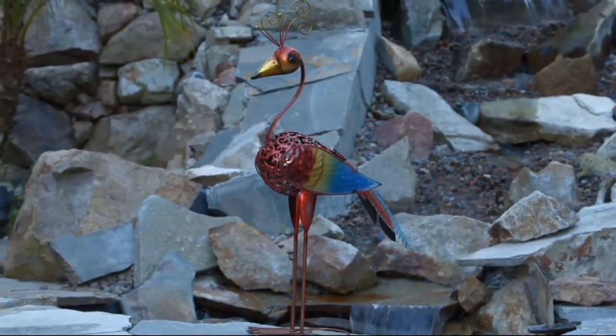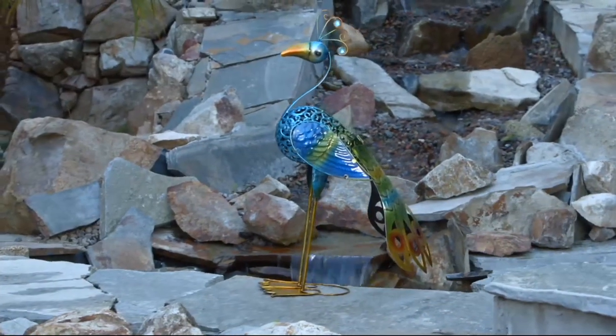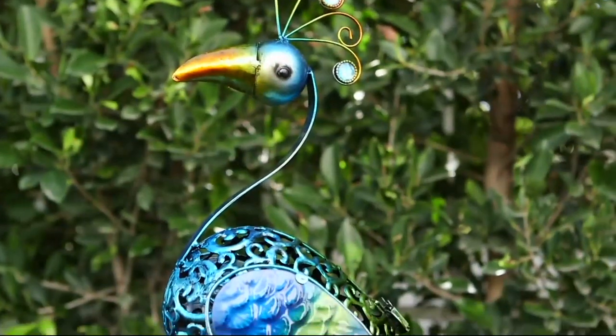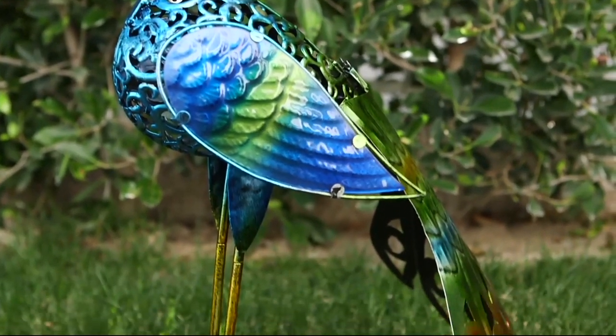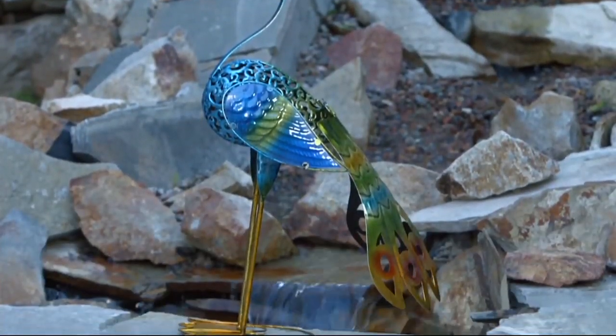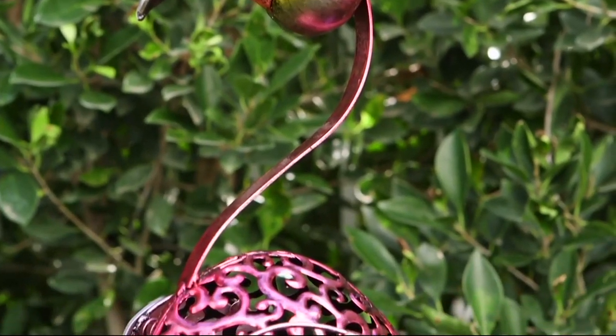Spring color hasn't happened yet in front yards. To add a little bit of spring color, how about some fancy and just for fun hand-painted garden statues? They're big — 27 inches in height, all done by hand. The wings are on little springs so you get a little bit of movement, and they're kind of funky at $27 and change — affordably priced.